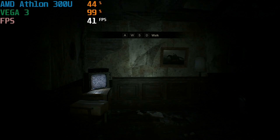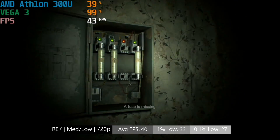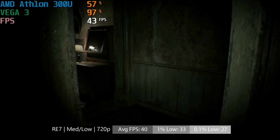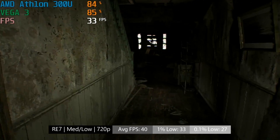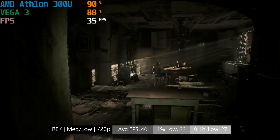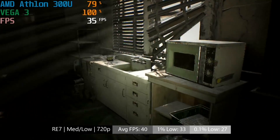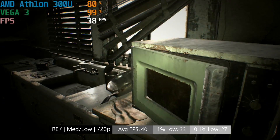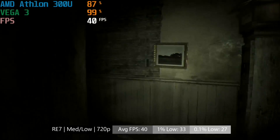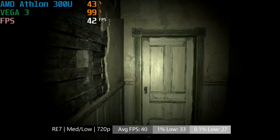First up for the gaming tests was Resident Evil 7. I decided to keep a 30 FPS frame rate target in mind here, as 60 was probably asking too much of the 300U. By default the game chose high settings, but this proved to be disastrous, so I switched everything to a mixture of low and medium, with the texture quality settings on medium as well, and any anti aliasing turned off. To be honest, the jagged edges add to the gritty art style of the game — at least that's the excuse I'm going with. 30 FPS is exceeded here, and although there are a couple of frame dips, the slow paced nature of this game means the FPS stays quite stable throughout.